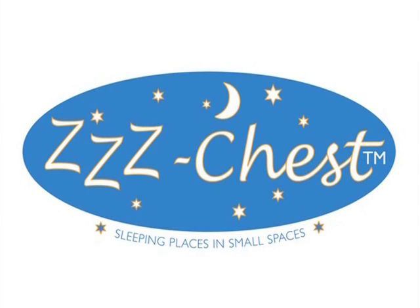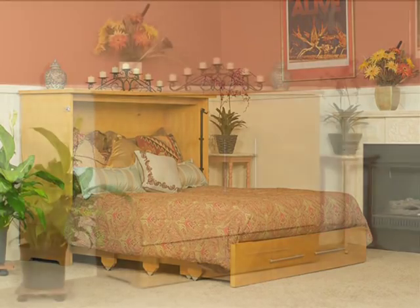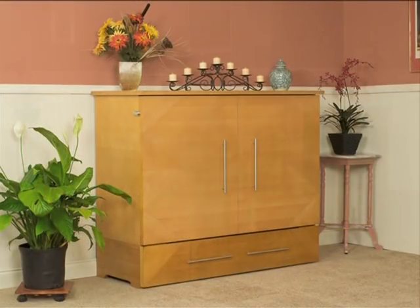Z-Chest: sleeping places in small spaces. The Z-Chest opens into a full-length bed from an attractive, compact cabinet.